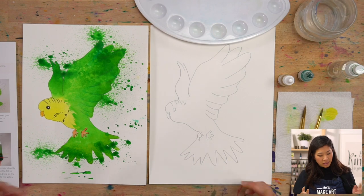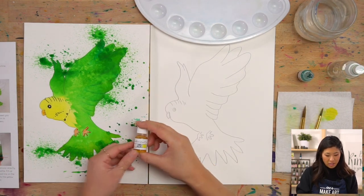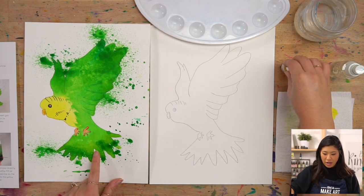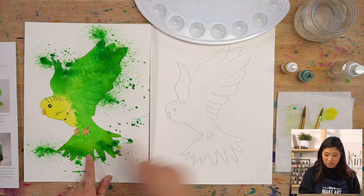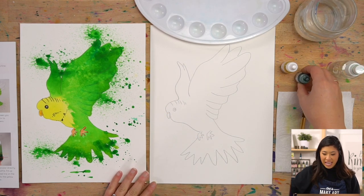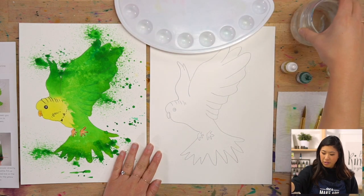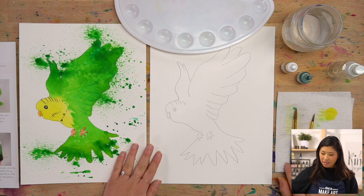We are using our watercolors. I have a lemon yellow and I'm going to use that to paint this part of our bird. Then grab any green because we're going to use green to paint the feathers. I'll be using pine green, but if you have leaf green or a different green, you can use that as well. We always have our palette, a cup of water, and a paper towel.